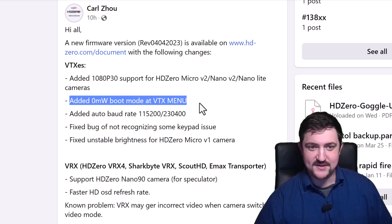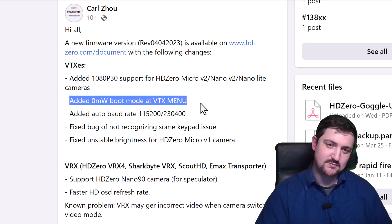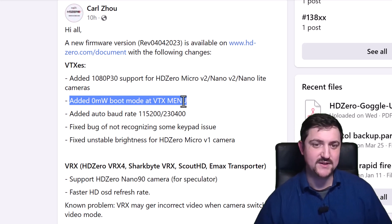There's now a zero milliwatt boot option in the VTX menu. This lets the VTX boot up completely powered off, not transmitting video. We need that for team racing so we can plug the quad in but have it not transmit video until we want it to.